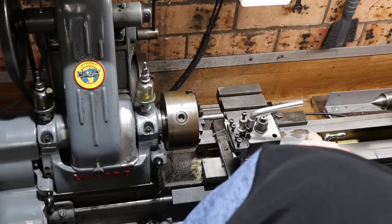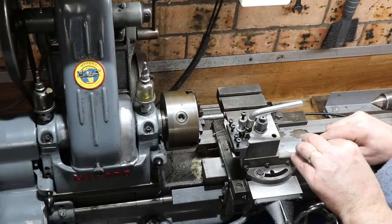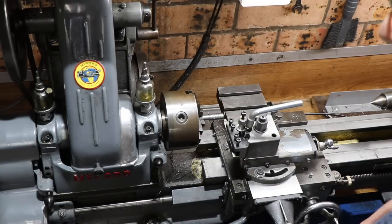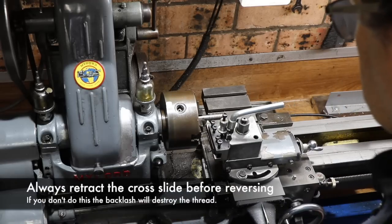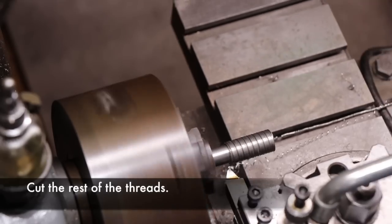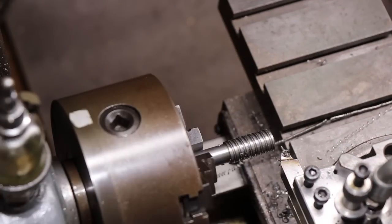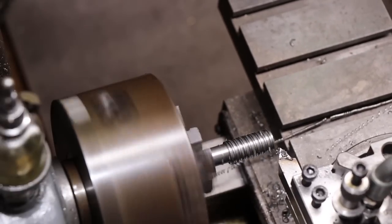Then it's a matter of offsetting the compound slide by one millimetre and basically repeating the process, then doing it one more time to get the third thread and create the triple-start thread. The reason it's a triple-start is because this tap is going to be used to make a pen. Pens typically use a very steep thread with a triple-start so the lid can be removed and replaced quickly with a single turn, without being too coarse — it still looks like a fine thread but the lid comes off in one twist. That kind of tap is very difficult to purchase; you can get them on specialty order but they're very expensive, so why not make one.